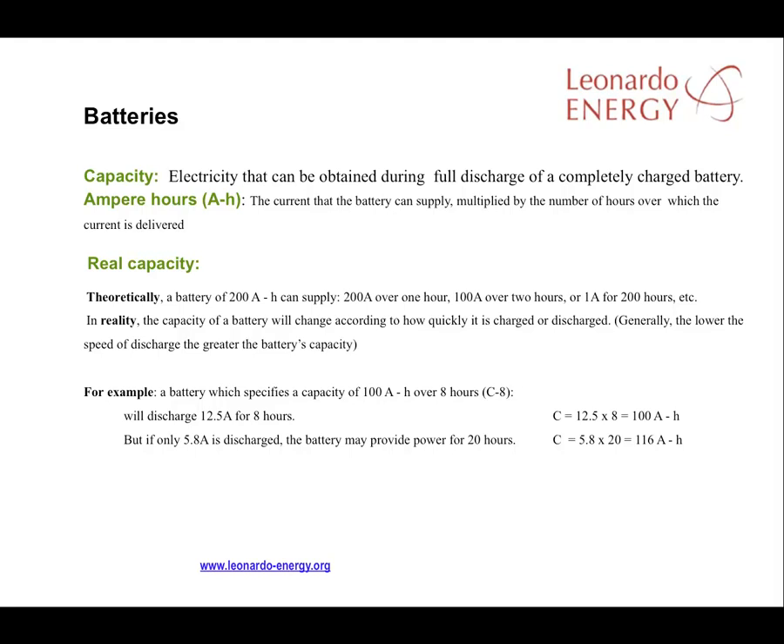Normally, it's good practice to consider discharging a battery over a longer period than is specified in the data sheet. In that way, you get more energy from the battery than is specified. When buying a battery, the important measure is the number of hours for that capacity. For example, the capacity on the specification sheet will say C8, C20, or C100, referring to the number of hours taken into account to deliver the stated capacity.